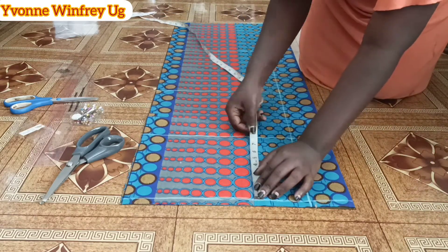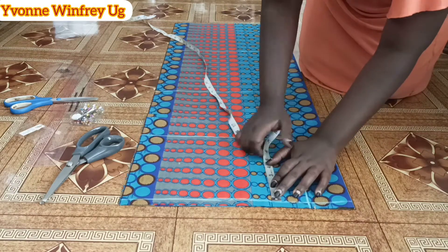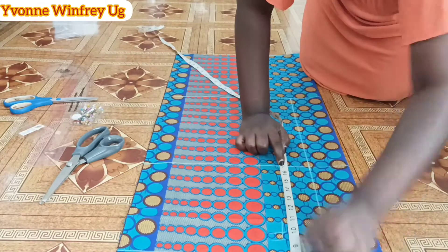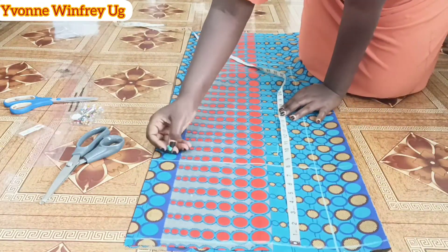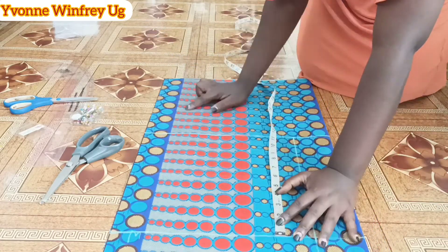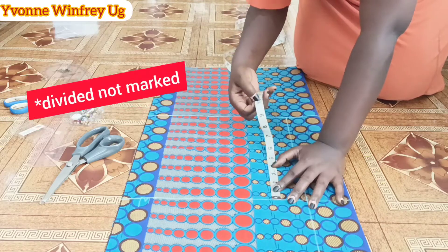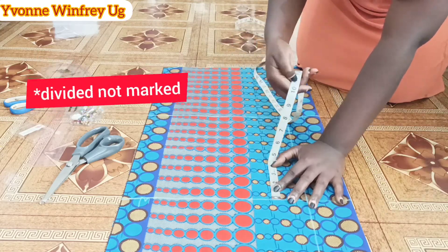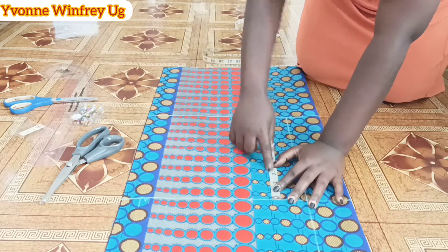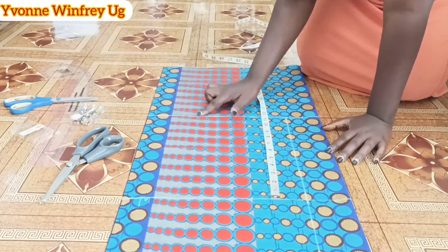From the shoulder line I went down by half of the armhole measurement, which is eight inches, for the chest line. Again from the top I went down by 17 inches for the chest line, and at 17 inches I marked the waistline. After that I marked the hip measurement — I'm working with 40 inches divided by four, which gives 10, and I added one and a half inches to get the crotch line.